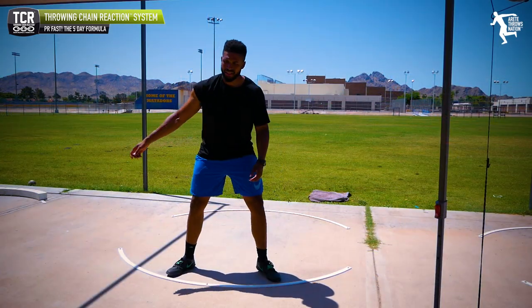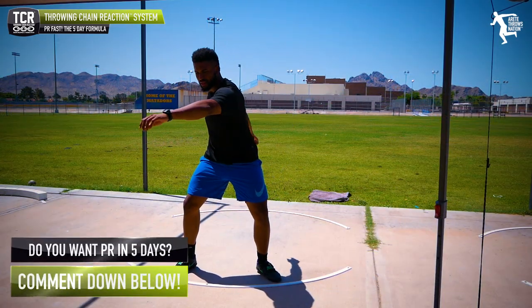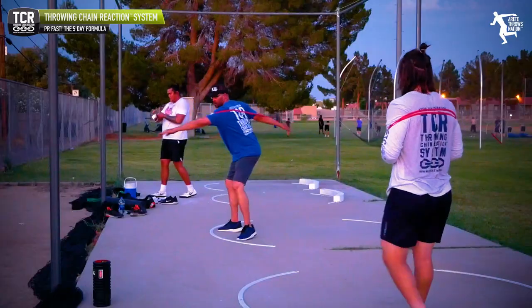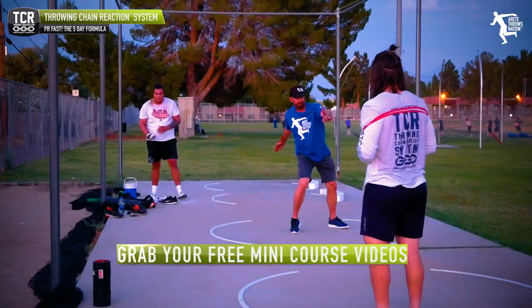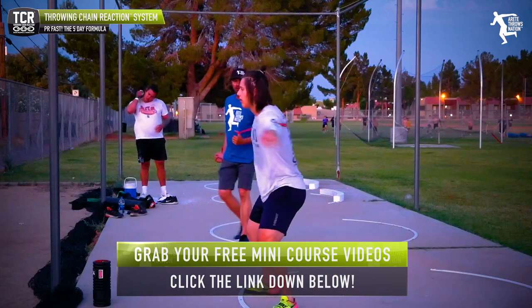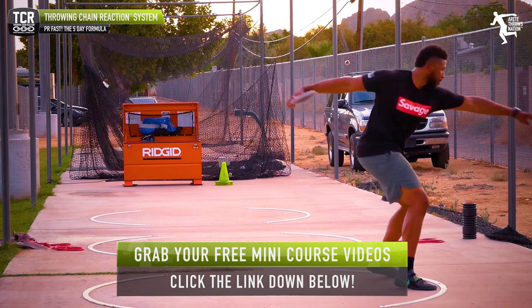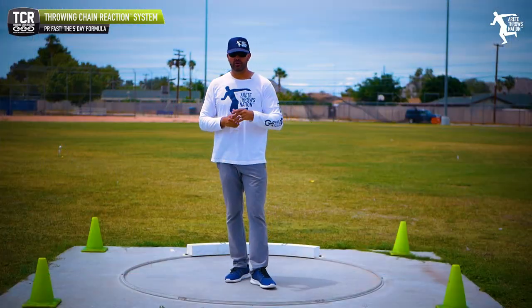There's no shortcut. You have to do the right things and you have to do them frequently. You've got to practice, identify your weakness, and train that weakness. If you'd like more on that, stay tuned — we're coming out with a whole five day formula mini course in addition to our rotational throws course and glide course, and we'll talk about the one plus 10 more and provide some complimentary drills in that mini course.